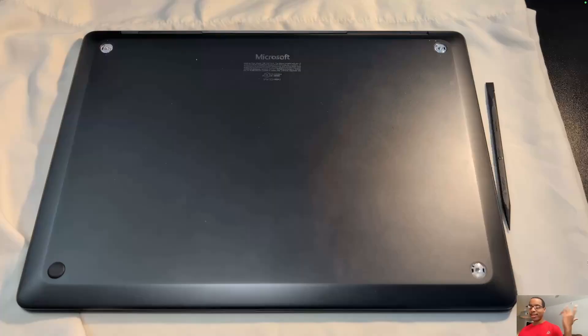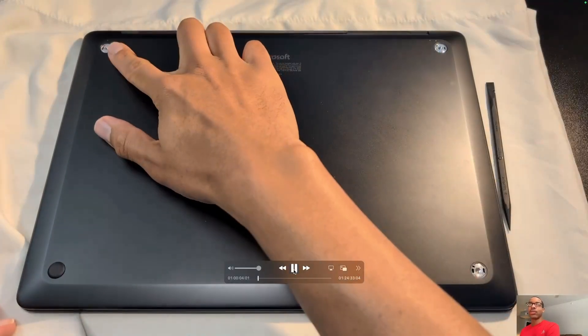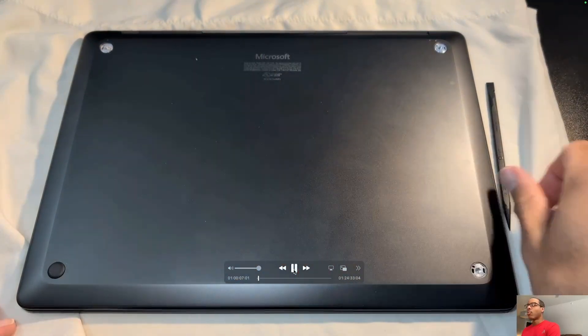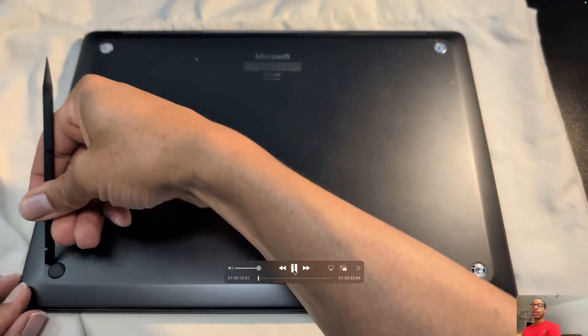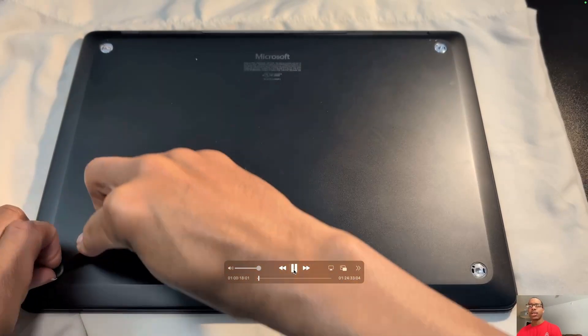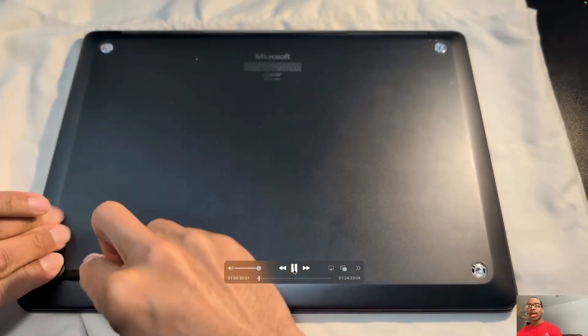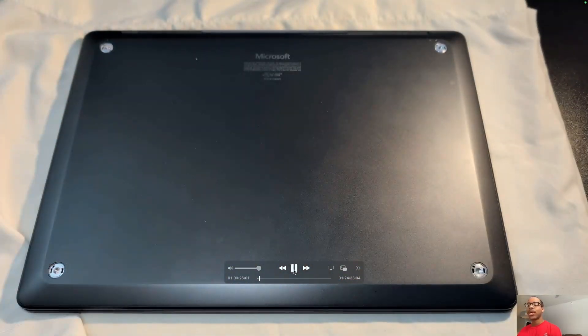I'm talking over this because I did it yesterday and just set up a camera. I didn't want to talk while doing it, so I stripped the audio from the recording and we'll just watch while I explain. First, there were four rubber feet on the bottom of the laptop. I've already removed three, and underneath those rubber feet are screws. They were not glued down, so that's nice — fortunately Microsoft didn't make us rip things off.